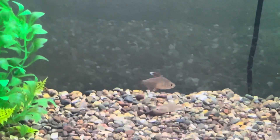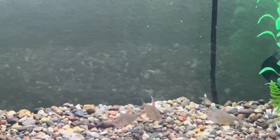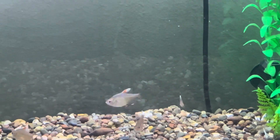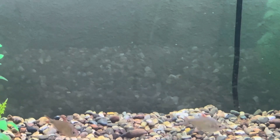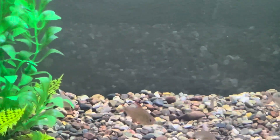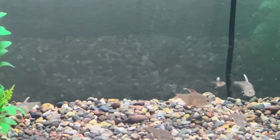Tank Setup and Decorations: Candy Cane Tetras are peaceful fish that prefer a well-planted aquarium with plenty of hiding places. Soft lighting and hiding spots are ideal for these peaceful fish. Keep the water flow slow and passive.